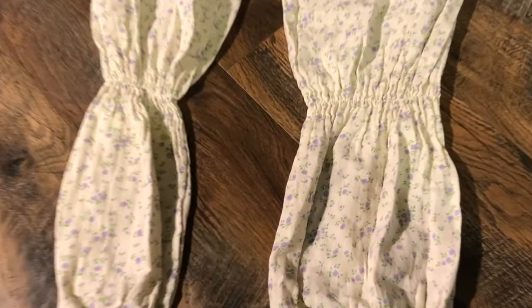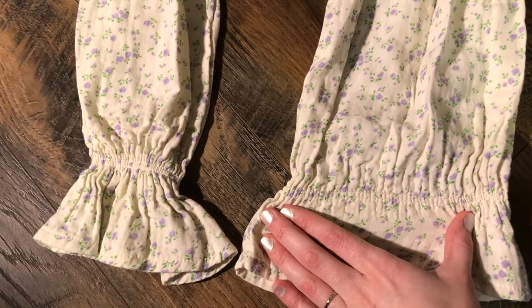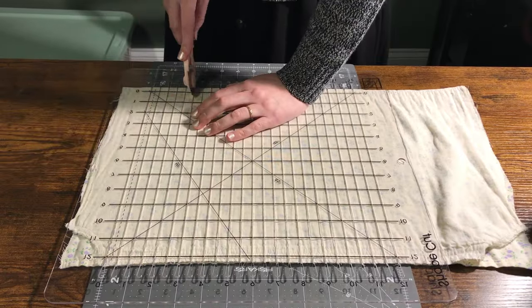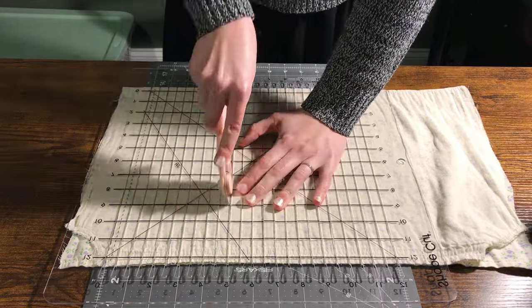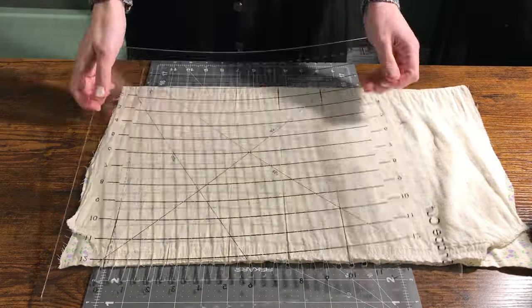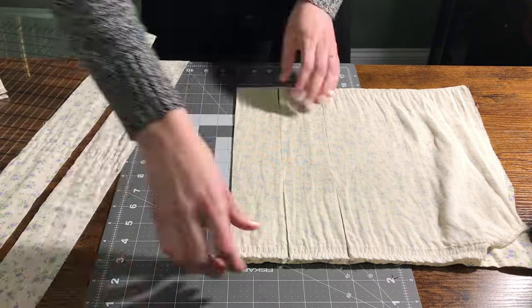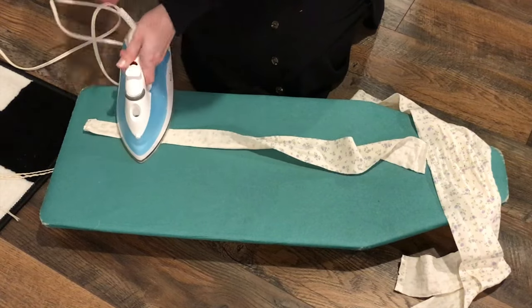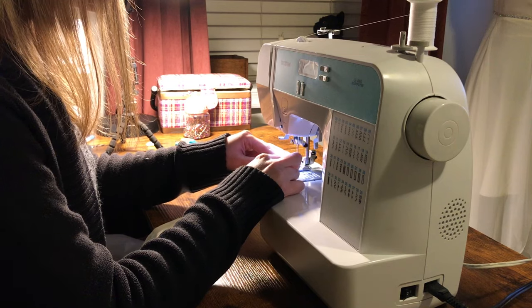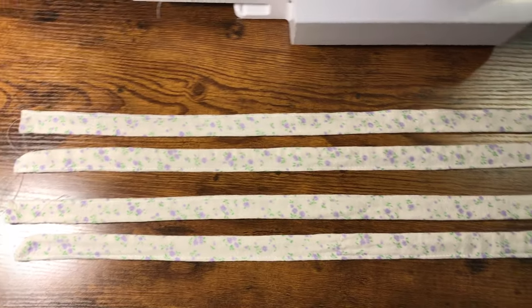After the sleeves were removed, I picked out the elastic from one of them, ironed it flat, and cut out four strips of fabric running the full length of the sleeve. I sewed these strips in half and turned them right sides out to make four little fettuccine noodles — actually, rather big fettuccine noodles, if you think about it.